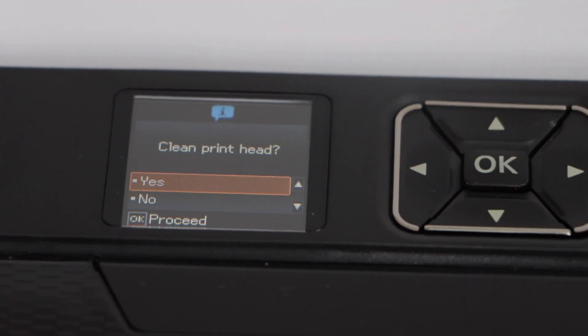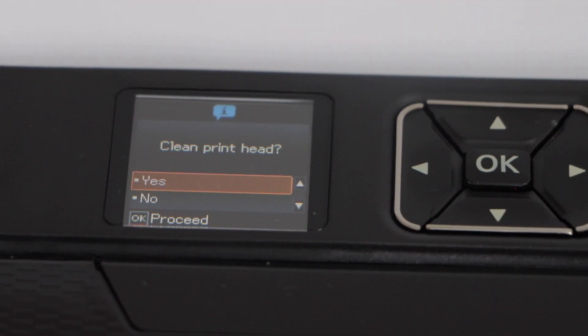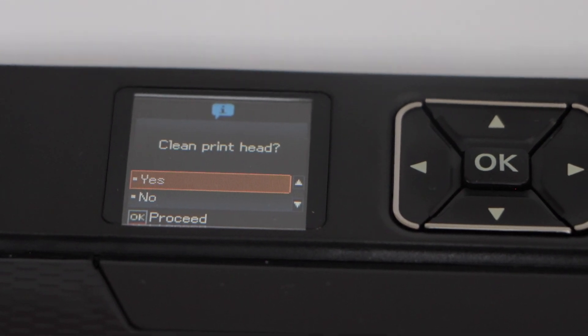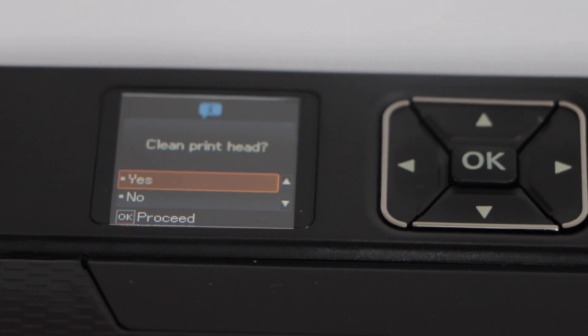If you select yes, it will do the printhead cleaning again. You can repeat this process a few times, and in the end it should be working properly.